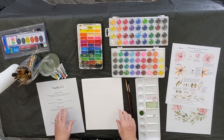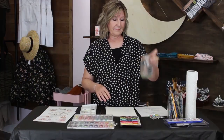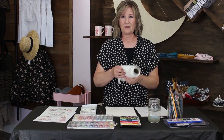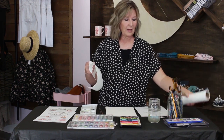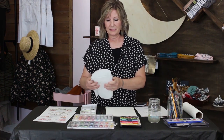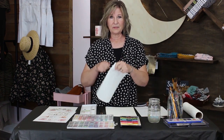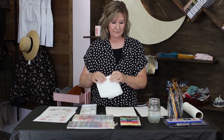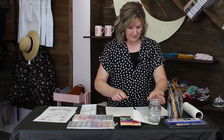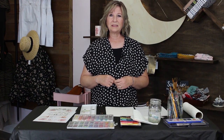You'll just need your jar of water and a paper towel so you can blot — sometimes you get too much water on your brush and you need to get rid of it. Just keep it as simple as possible. You don't need to spend a lot of money and you don't need to leave your home.